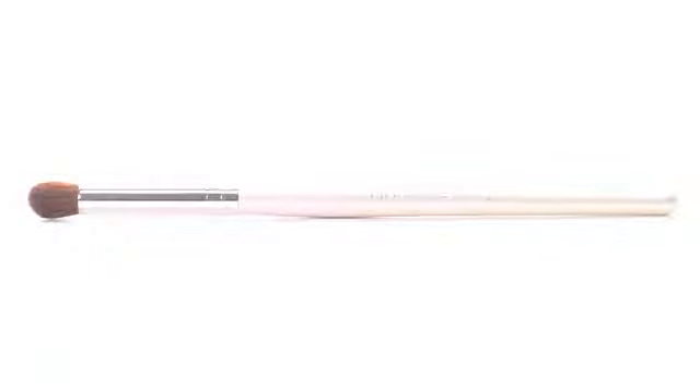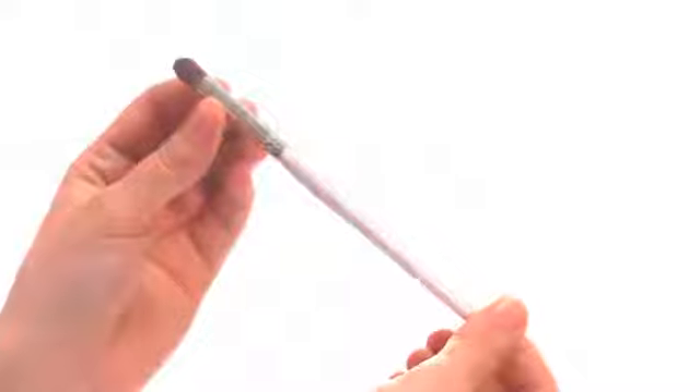Hey guys, Achelle here for e.l.f. Cosmetics. Let's check out the Blending Eye Brush.